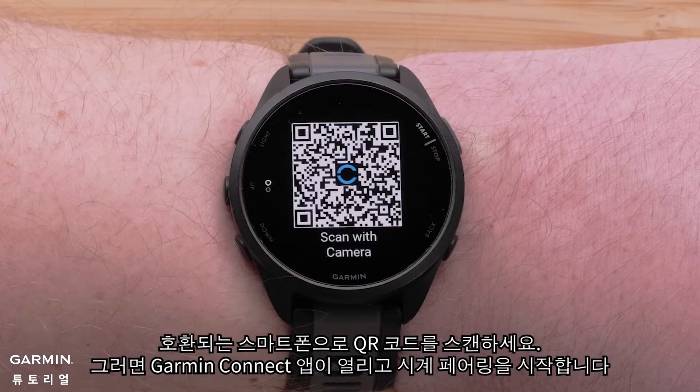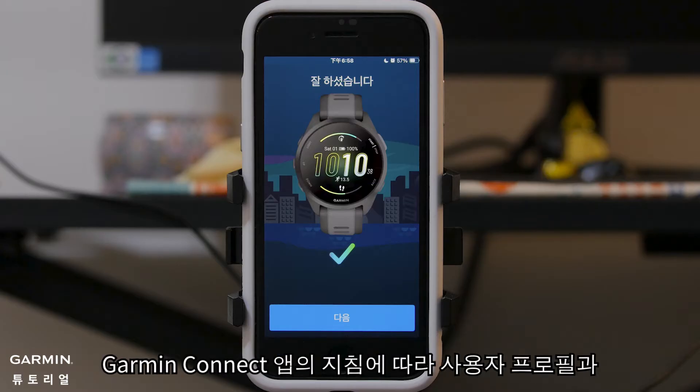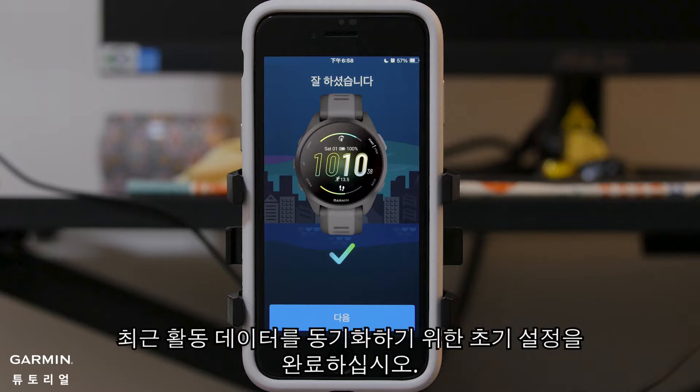Then scan the QR code with your compatible smartphone. This will open the Garmin Connect app so you can begin pairing your watch. Follow the instructions in the Garmin Connect app to complete the initial setup to sync your user profile and recent activity data.